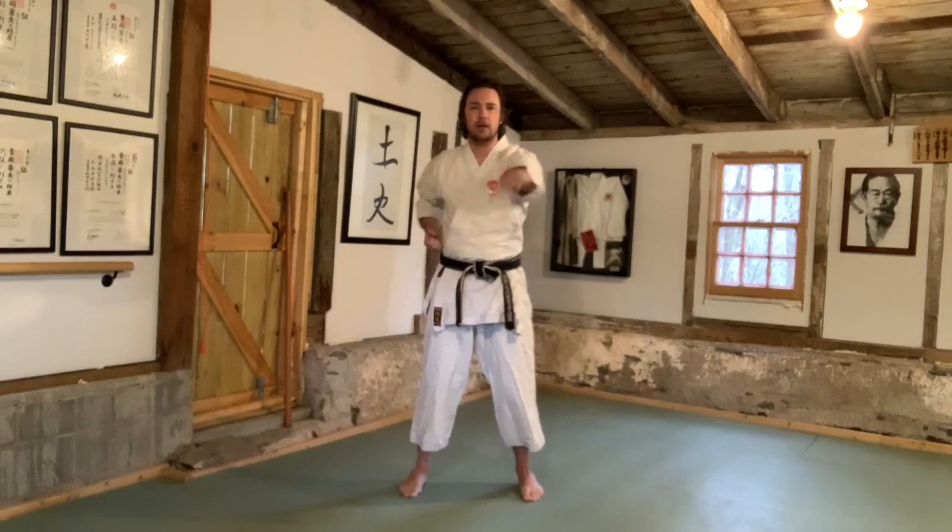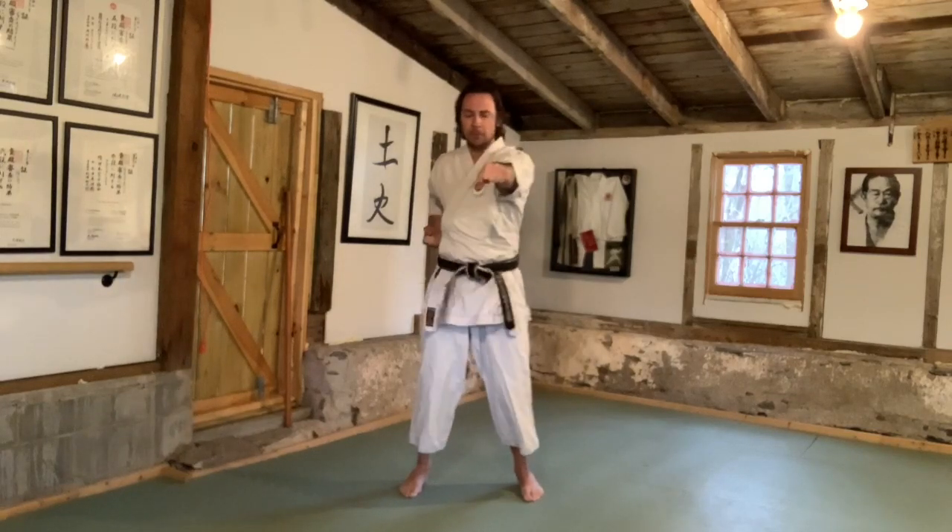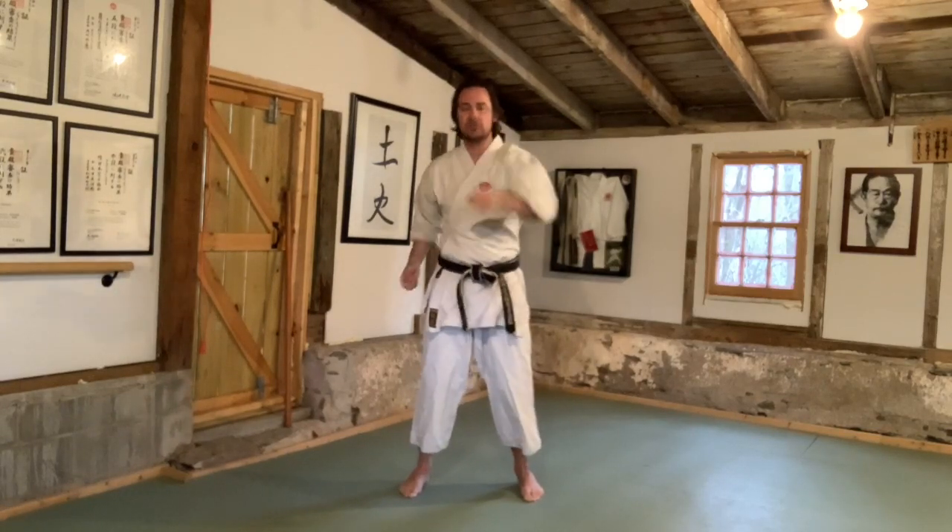Just throw out a couple of punches — make sure you breathe — just to make yourself feel good. Throw out 50 to 100 punches, get nice and relaxed, then press pause and we'll come straight back to it.